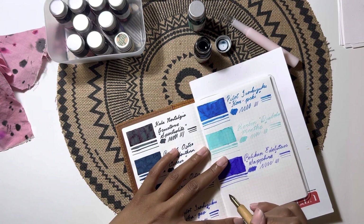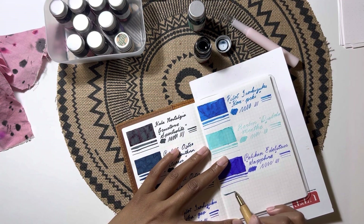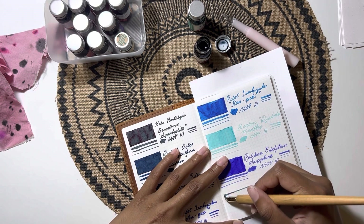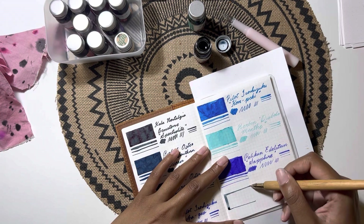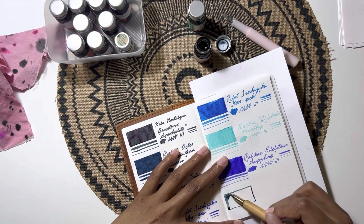The cute little bottles they come in — 10ml is just the perfect amount of ink for me to be able to use and enjoy without being a tiny little sample vial. So this first ink I'm using is JRuban's Verde Gris.